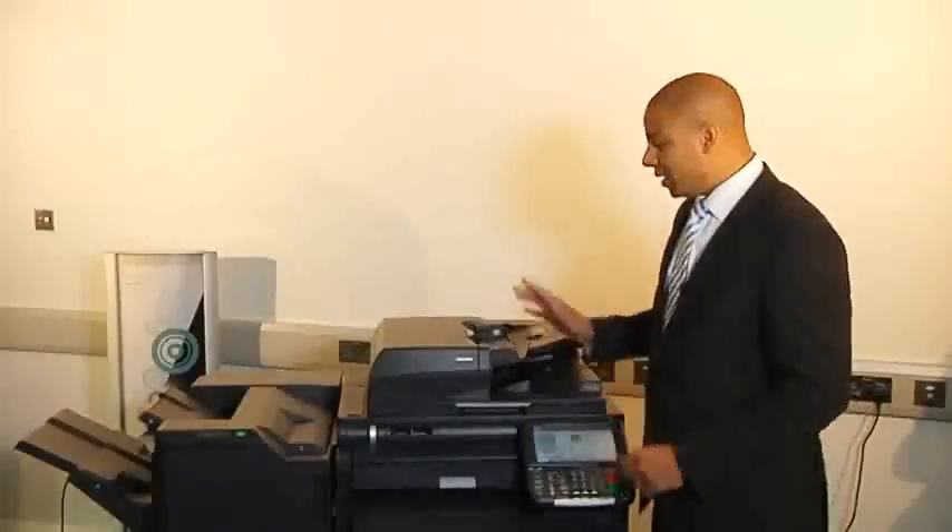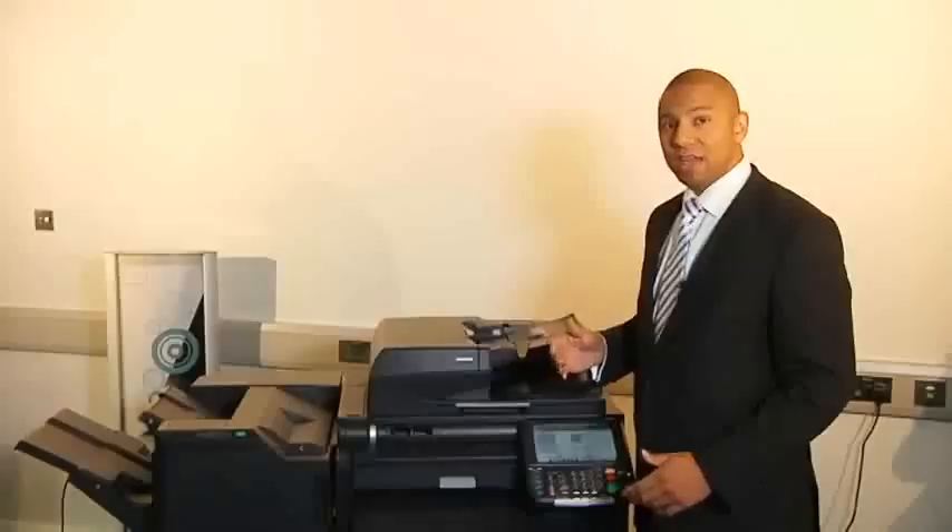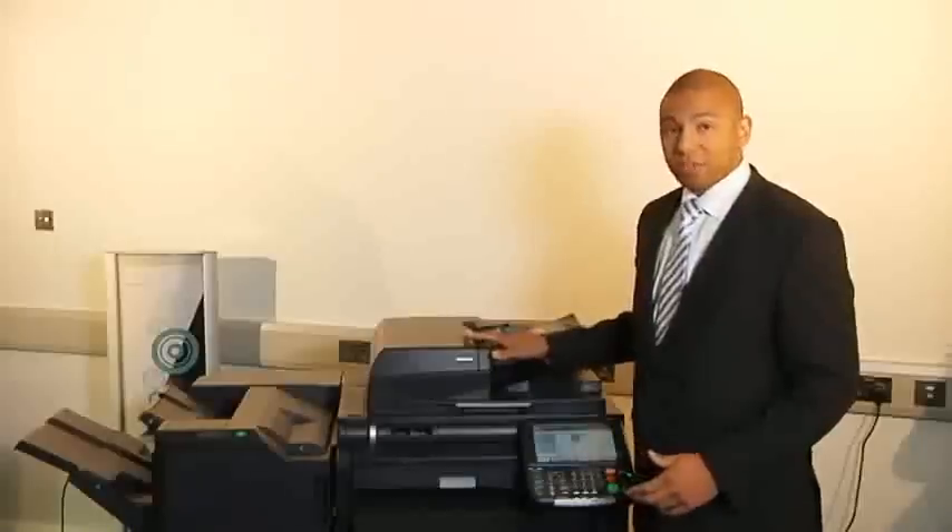We're going to start from the top down. At the top you've got a few different options: the automatic reverse document feeder, the dual scan, and the platen lid. The automatic reverse document feeder allows you to copy or scan both sides of the page. The dual scan does that in a single pass, so it's a lot quicker.